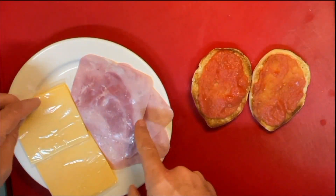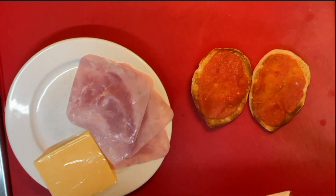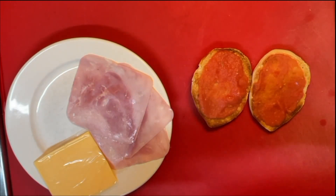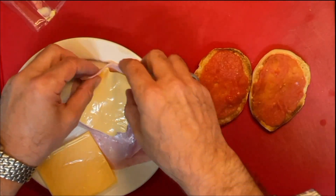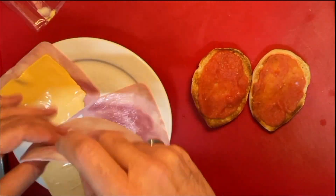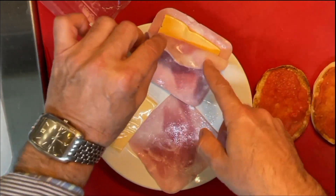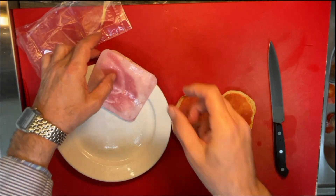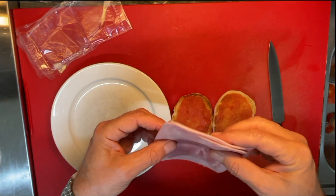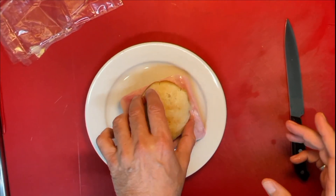Now, our stars are here. Every time I'm doing a sandwich like this, it doesn't matter the kind of cold meat I use — I just like to prepare the filling of the sandwich outside of the bread. That way you can get the whole thing in one go. So, like a lasagna: ham, cheese, ham. And here is the filling of this beautiful sandwich.